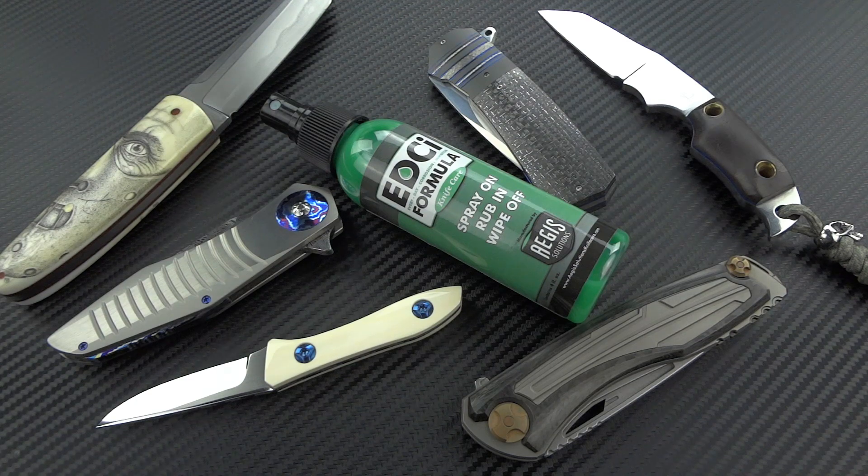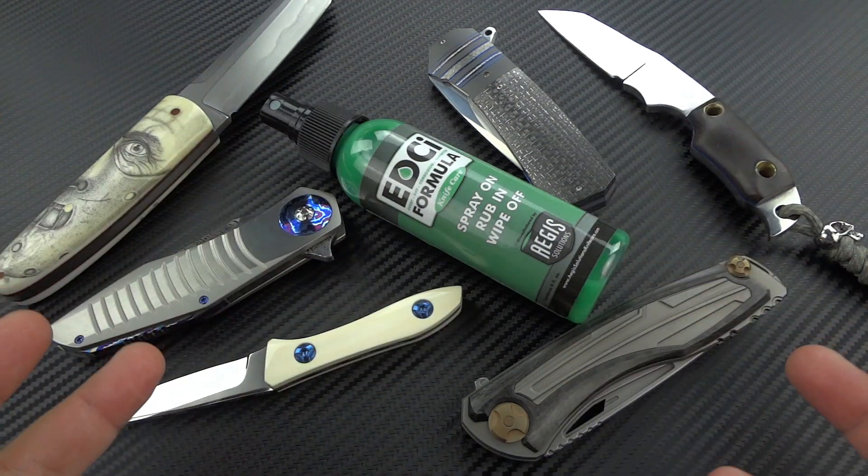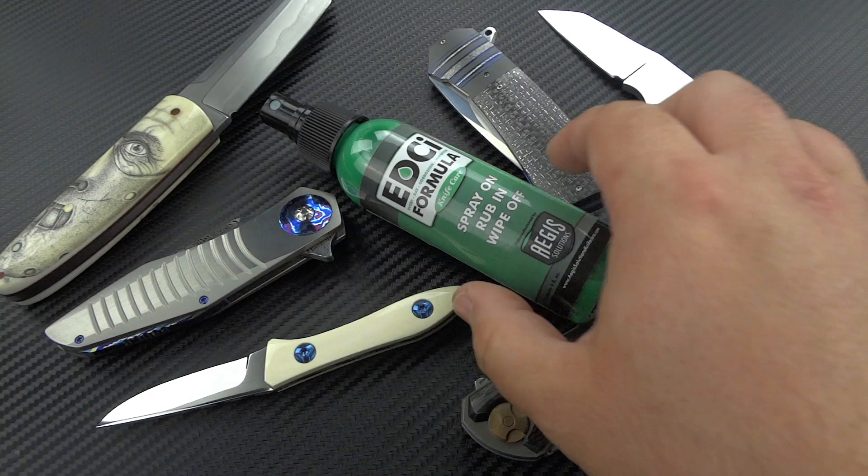Hey guys, Jim here. Welcome back once again. Today we're going to take a look at something a little bit different, but it's still absolutely going to apply to those of you in the EDC community, especially knife lovers.